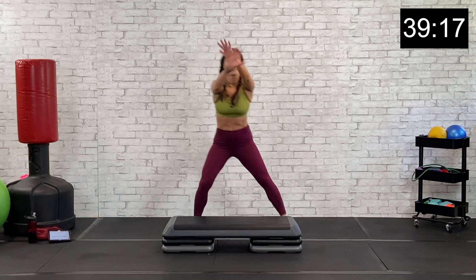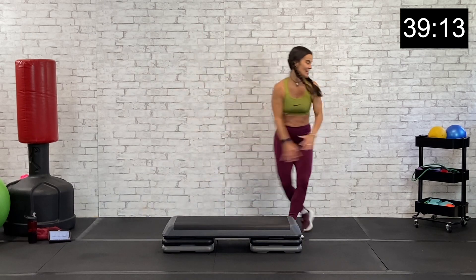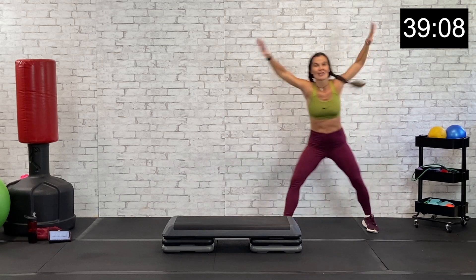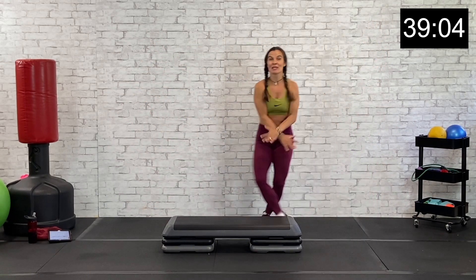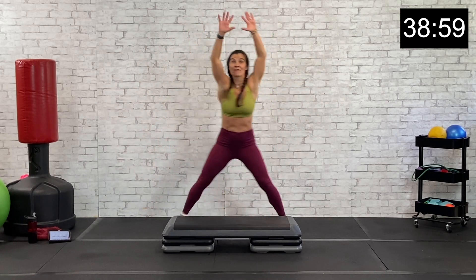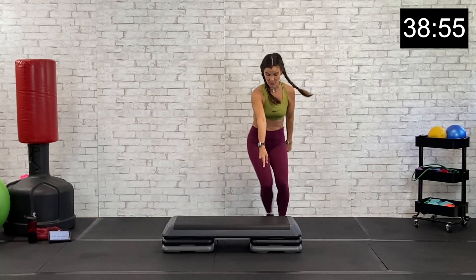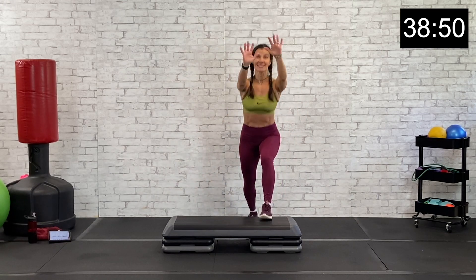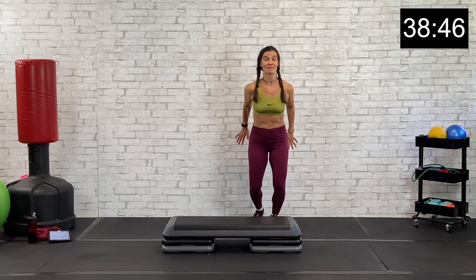We're going to grapevine right and left. Grapevine right, back to the left. Great job. Let's get four here, two more, then we're going to step tap. Step tap right behind your box. Getting ready for a left basic — up, up, down, down. Good. Stepping tall, core nice and tight, chest up. Four more here, then we'll grapevine left.